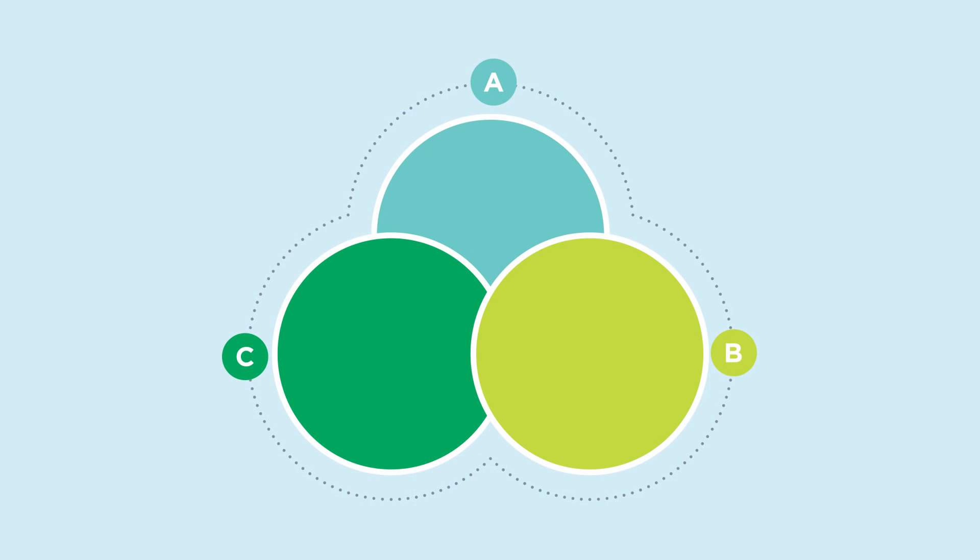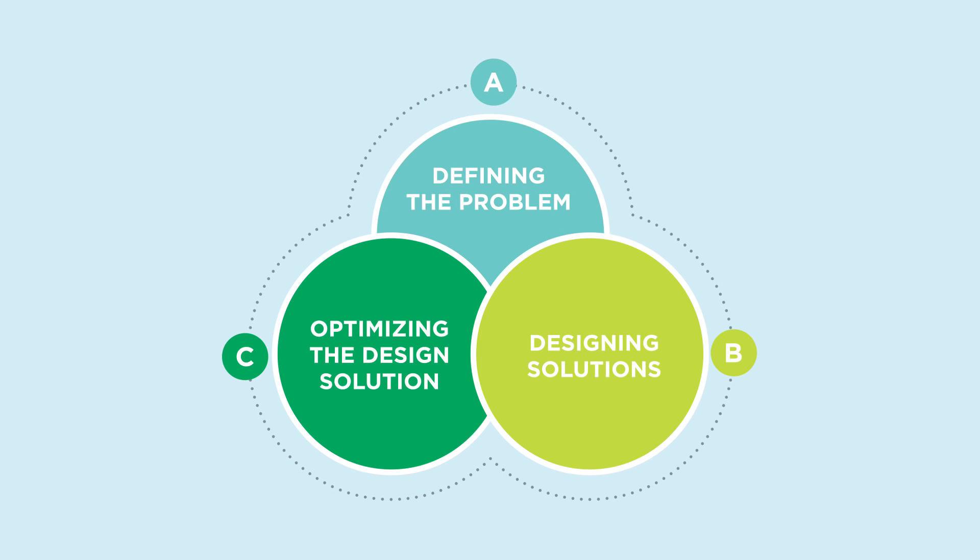The engineering design process has three steps. First, defining the problem. Second, designing solutions. And third, optimizing the design solution. Your final design might be different than what you started with, even if it means losing less important features for those that are more important. Let's get started.